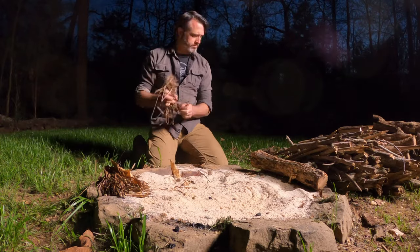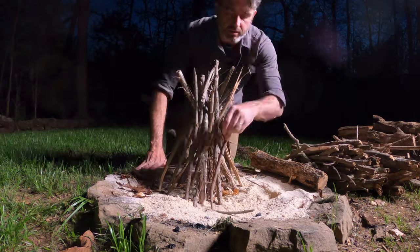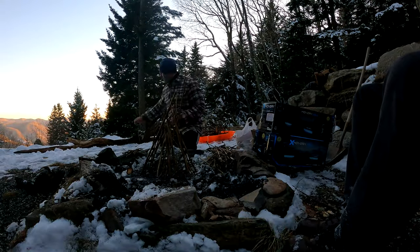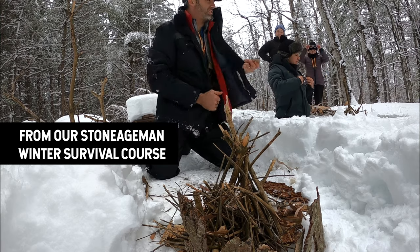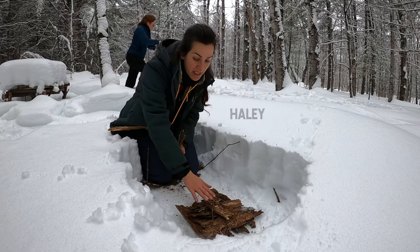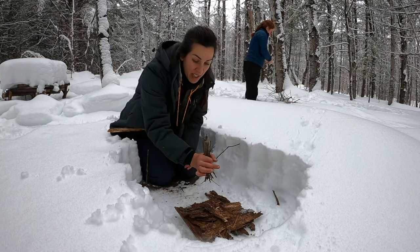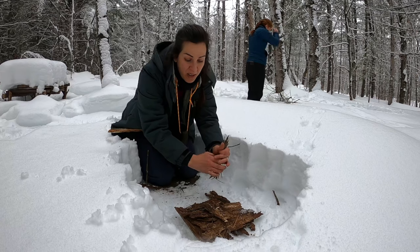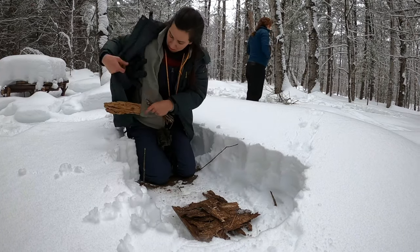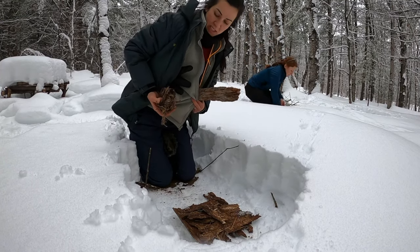Now let's start with the teepee. Essentially, put your tinder in the middle and then start stacking kindling around it. Bigger pieces get stacked on the outside as it gets ignited. This teepee method is my tried and true method — it's what Haley and I use when we go camping in the woods. I made a little hollowed-out area in the snow away from the wind, and then used the dry side of the bark as the bottom. Then I'm going to start with my teepee and build bigger pieces out, leaving a space where I can put all the dried tinder collected from the aspen trees right underneath.